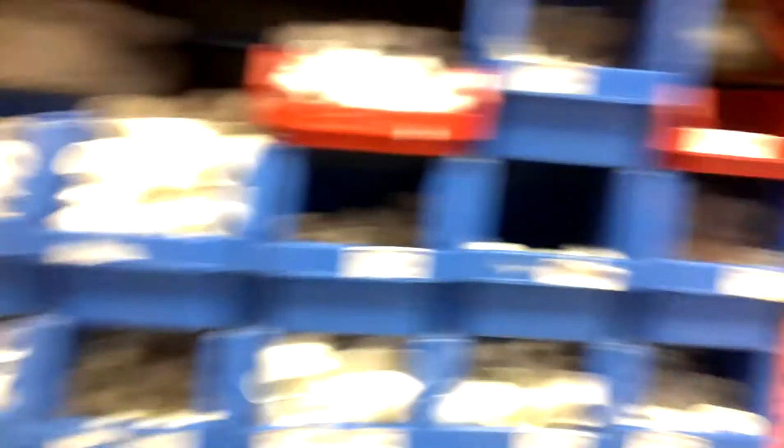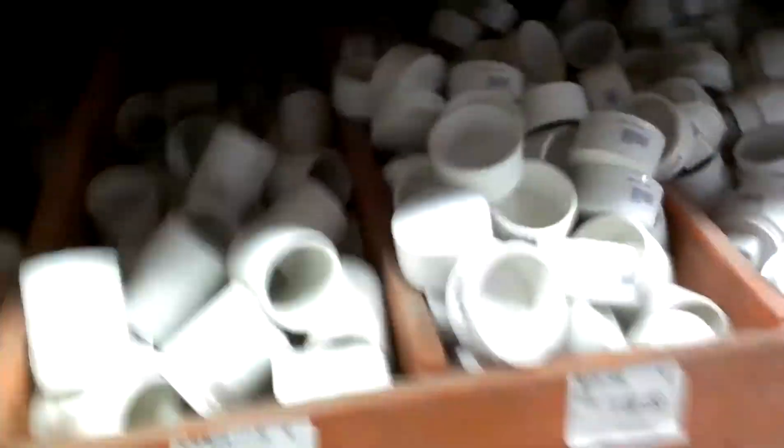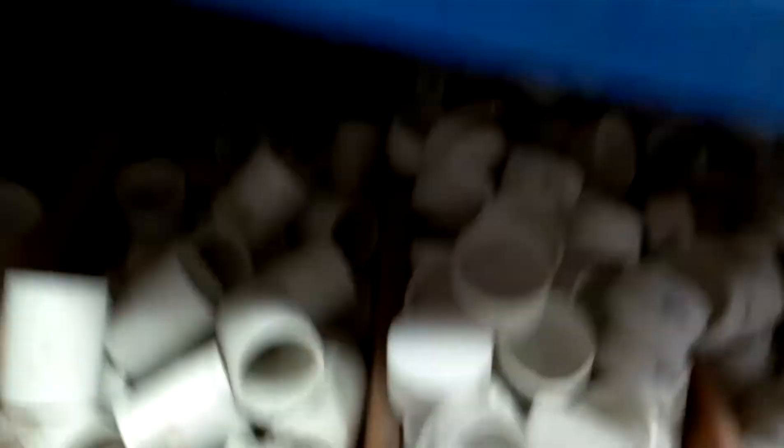Where are the unions? I don't think they're going to be able to use PVC anyway. Is that a union? Here's an inch and a half — an inch and a half glue union. How much is that in the US? I have no idea.